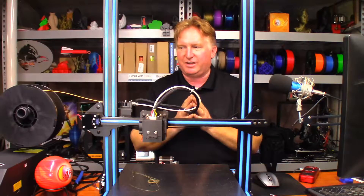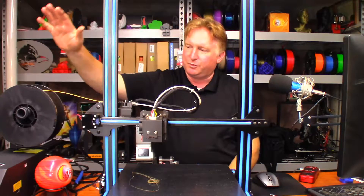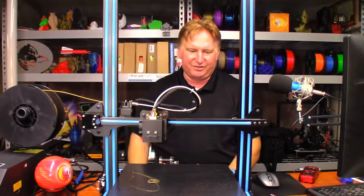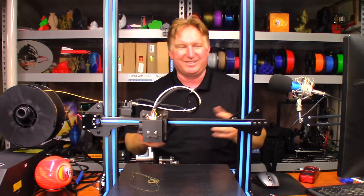It also gave him a chance to test out the filament. I have this old spool of Hatchbox Gold PLA and I'm going to go ahead and run that today — try doing what they call vase mode, or spiralize, however you want to pronounce it.